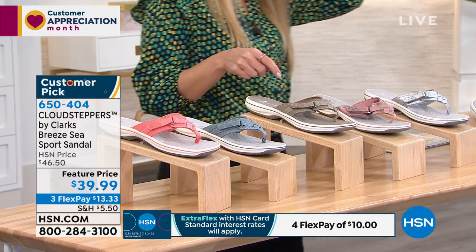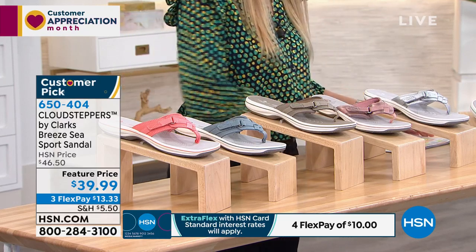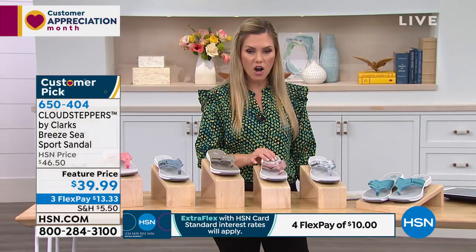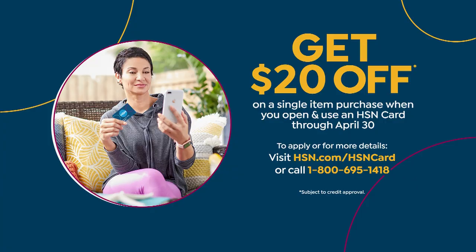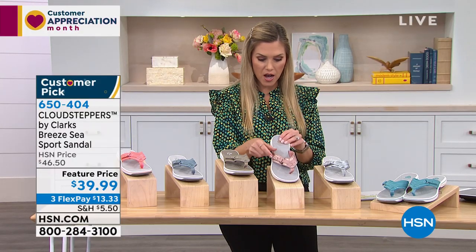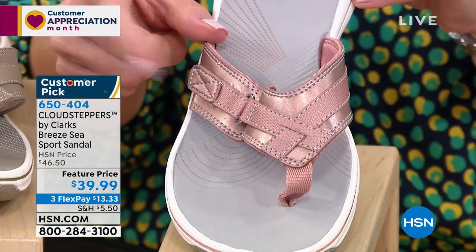For flex pay, use your HSN card. If you don't have one, you can get $20 off the Breeze C sport sandal when you sign up and get approved — bringing this shoe, the number one best-selling flip-flop in the line, to under $20. Incredible.